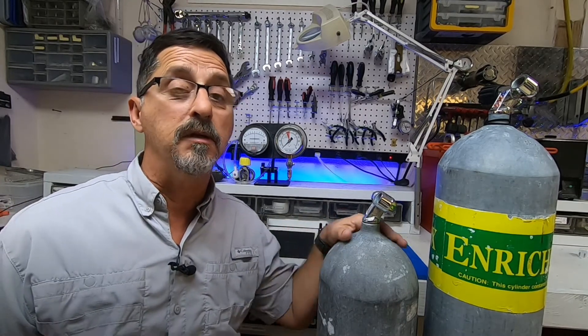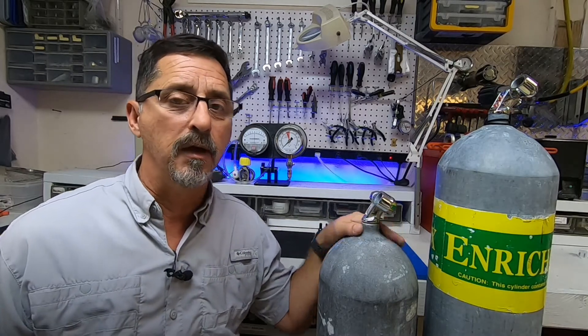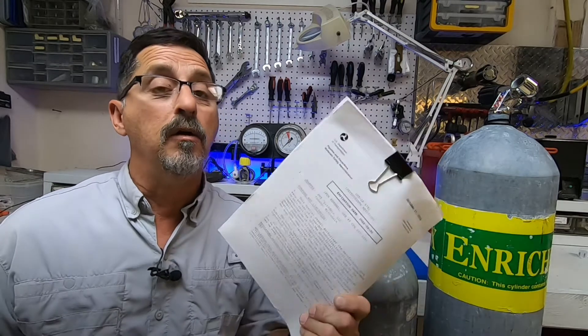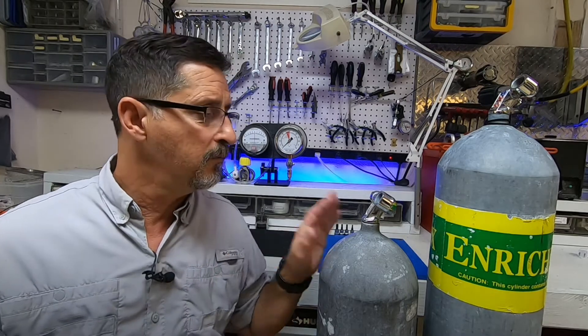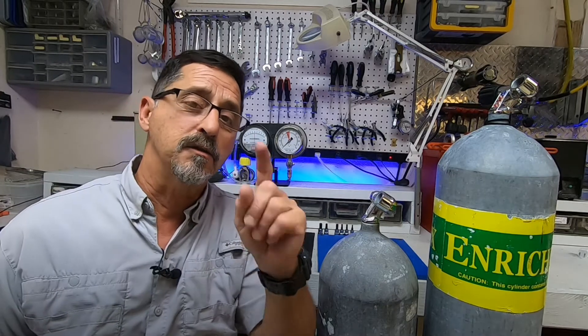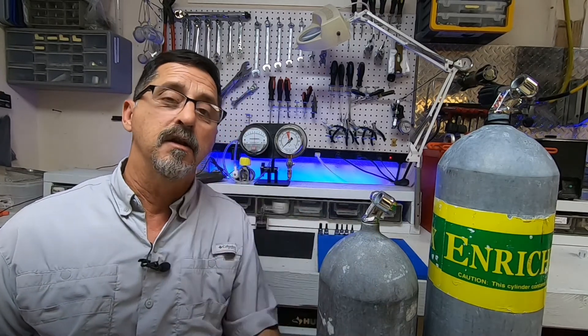If you own one of these high pressure steel tanks, you might have noticed that in the neck of the tank it is stamped E9791 — that stands for Exemption 9791. All exemptions or special permits expire. I'm going to do a video discussing tanks with special permits or exemptions, because they all expire — even today's modern tanks all have an expiration date. Please stay tuned for that. If you enjoyed today's video, please leave a like, subscribe, and leave any comments or questions down below. Thanks for watching.